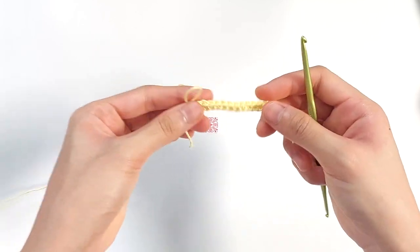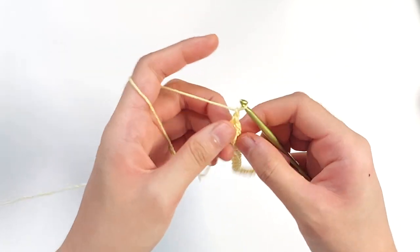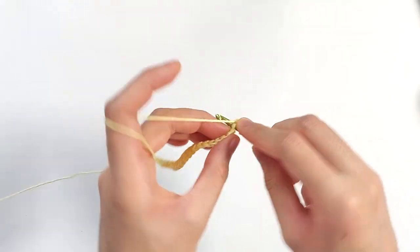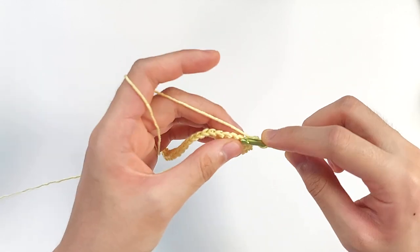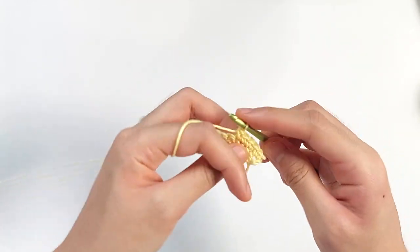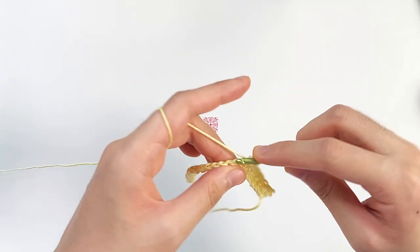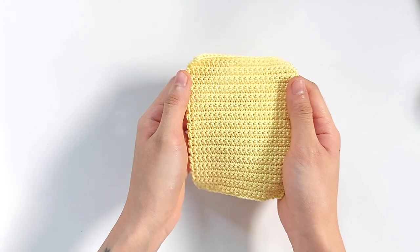Now that you have reached the end, you will have 22 single crochets. We will be working single crochets across. Then chain 1 and flip your work over. We will be working single crochets across once again. This pattern will just continue for the rest of this entire panel — we will be working about 32 rows of single crochets.